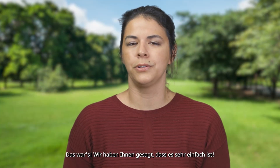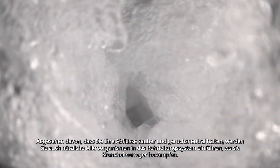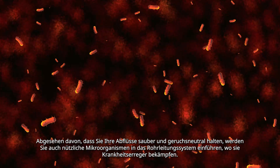That's it! We told you it was very simple, right? And you can do this on all your drains. Aside from keeping your drains clean and bad smell-free, you will also introduce beneficial microorganisms into the piping system where they will fight pathogens.